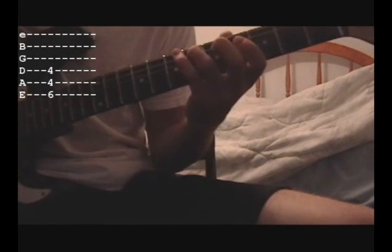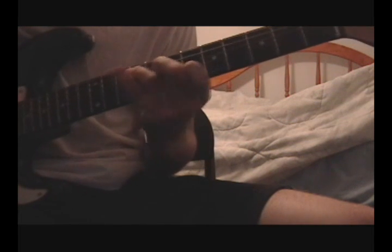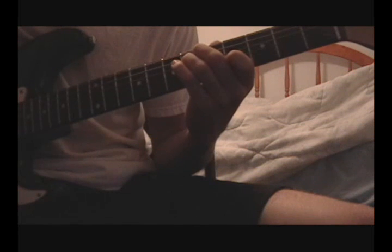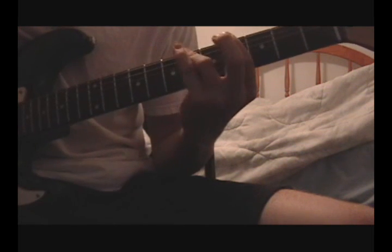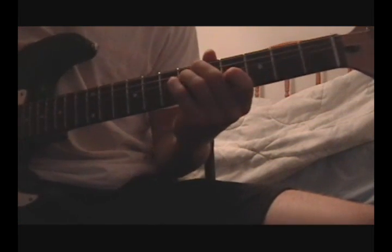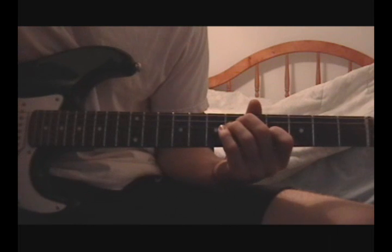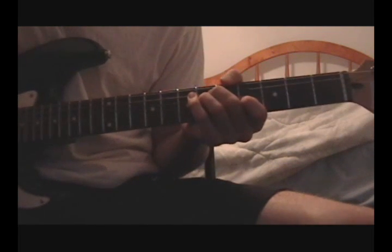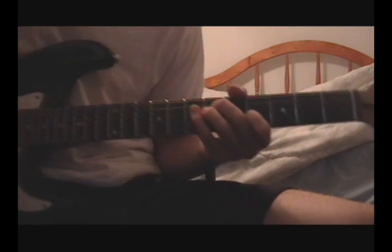The first time through sounds like this, and the second time through sounds like this. Once you get these chords down, we're going to work on the picking. This is by far the hardest part of the song to get down. I've spent a lot of time practicing to get as fast as I am, and I still wouldn't consider myself really great at playing this song.